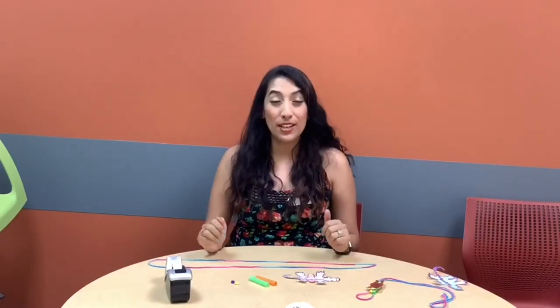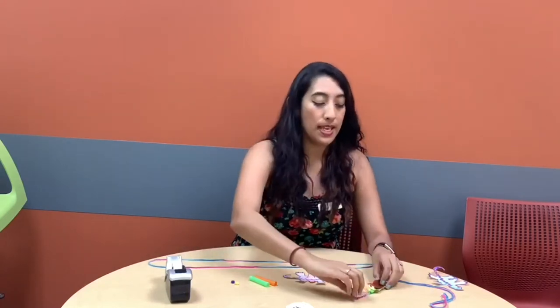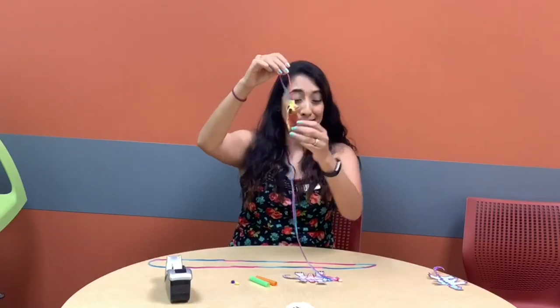Hello everyone, I'm Miss Marisela from Chandler Public Library and today we are going to make a creature climber. You're going to need some supplies to make this with me. Let me show you what mine looks like — that's my dog Daisy, and I put one together with her picture, but you can use any picture you would like.